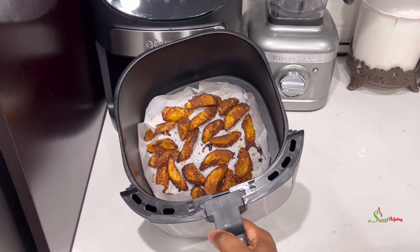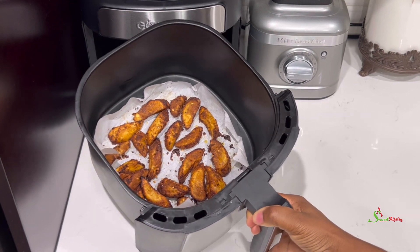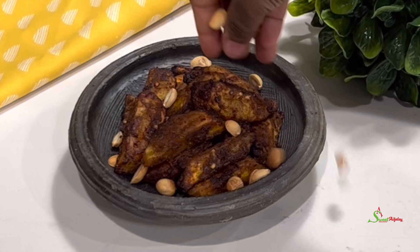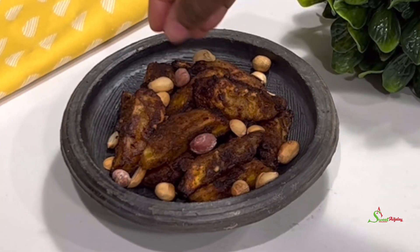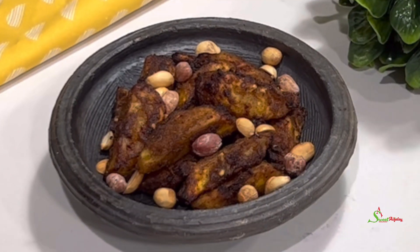You may use your oven if you wish. Now all that is left is for us to serve with some delicious roasted peanuts and enjoy. If you've enjoyed this to this point, I do want to thank you so so much.